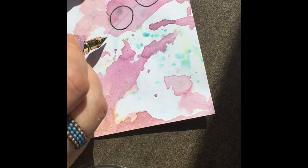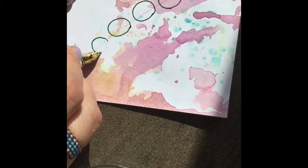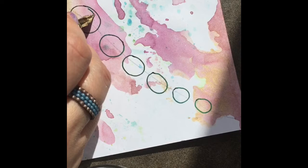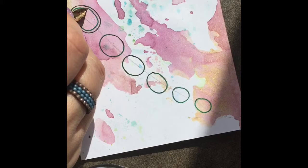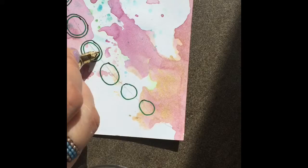Now we're going to make circles along that line, and we're going to gradually make them smaller as we get towards the edge — see how they're just slowly getting smaller. I'm using a fountain pen to draw with today. I like them; you can get them kind of wet and shade with them a little bit. I'll put a link in the description box below for everything I use. Now you just echo that line on each circle.